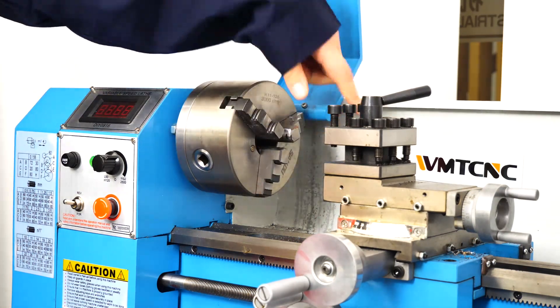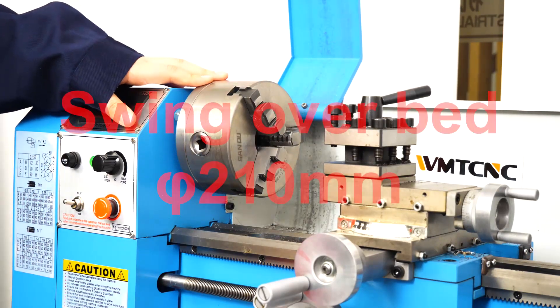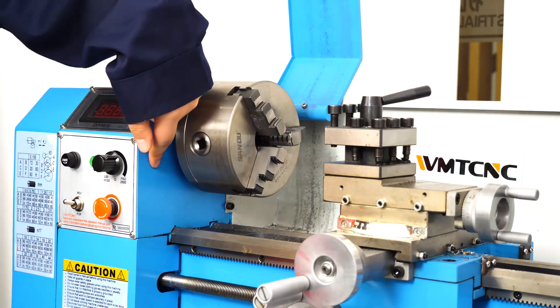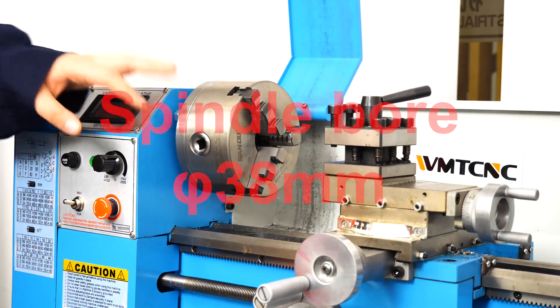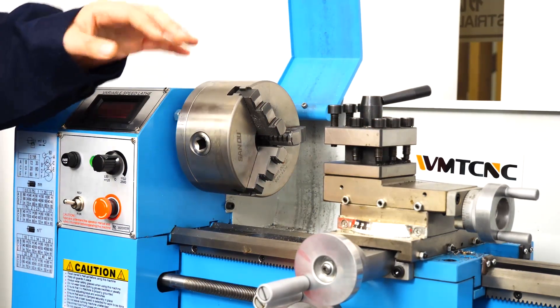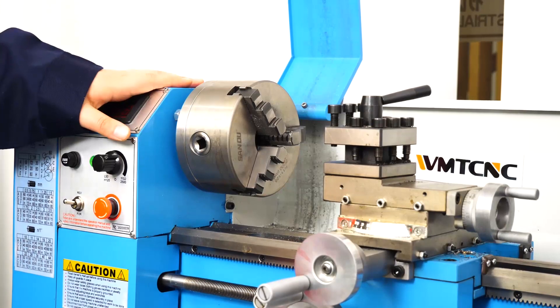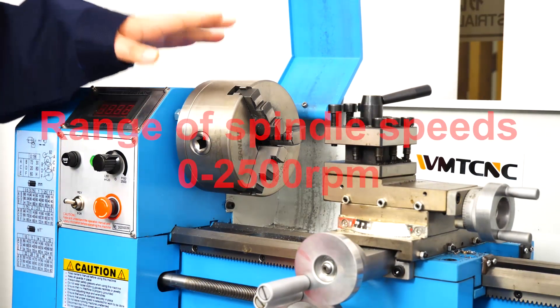Its max swing over bed is 210 mm. The spindle is inside, and its bore diameter is 38 mm. Its taper is MT3, and the range of spindle speed is from 0 to 2500 rpm.